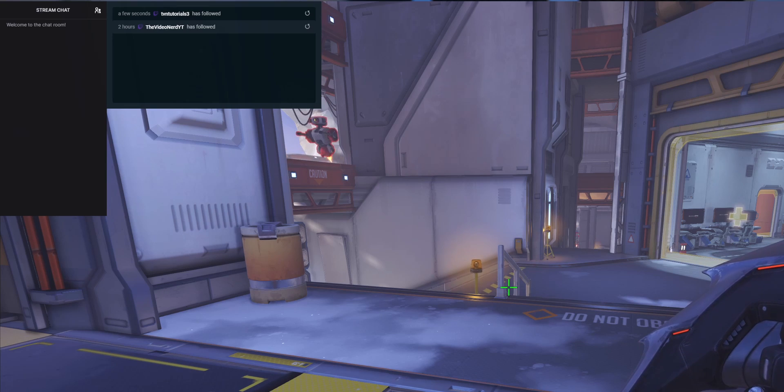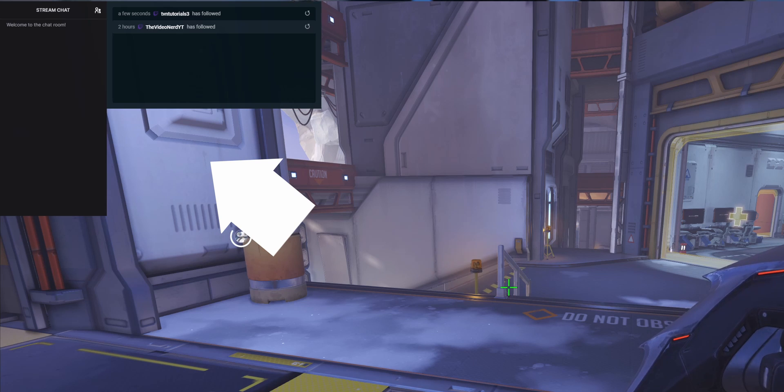Now, streaming with one monitor is pretty hard. You have a lot of things to keep track of. People say that when someone comes into your chat you need to react to them immediately, but when you're gaming you can't see your chat. You try to use your phone for chat, but then you also want to use your phone for other stuff. Luckily, Streamlabs OBS allows you to put your chat and your recent events — new followers, new alerts, donations — on top of your game so you can keep track of everything without needing a second screen or phone.